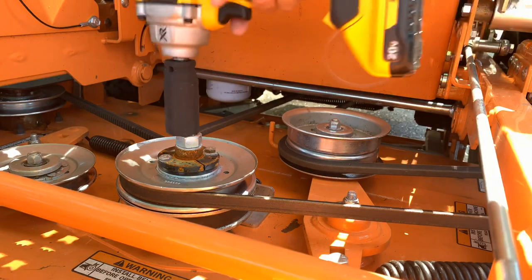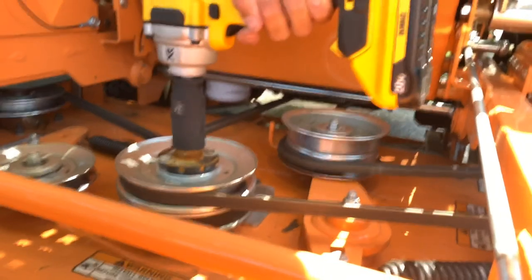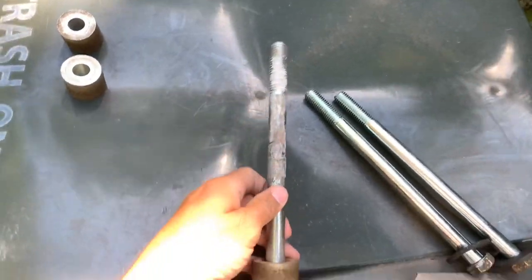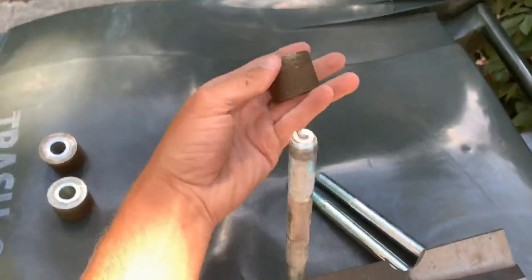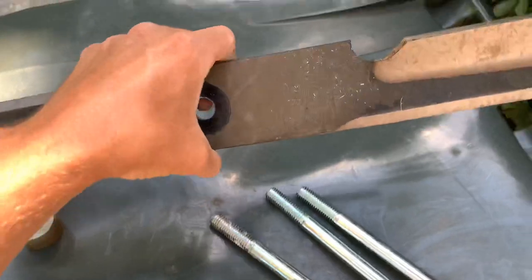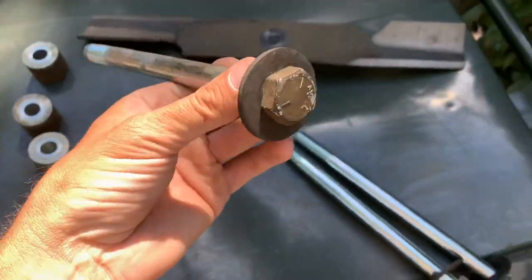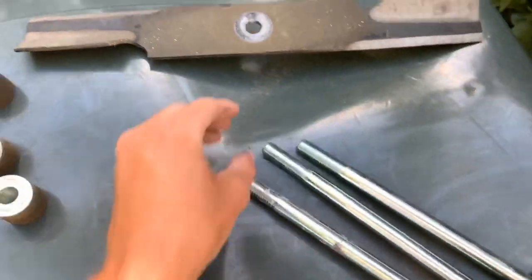For the center one, just grab him. Something to note: got the spacer, the blade, and there's another washer on the end of this. No reason to even take that off — keep those on, one less thing to remember.